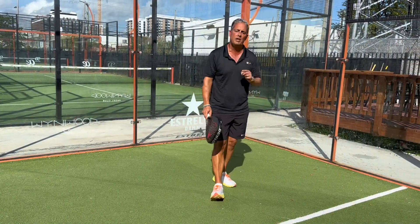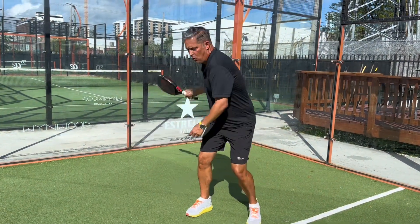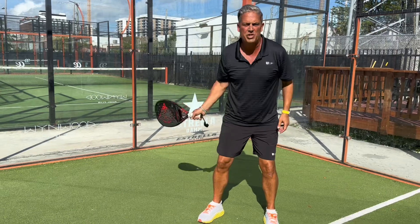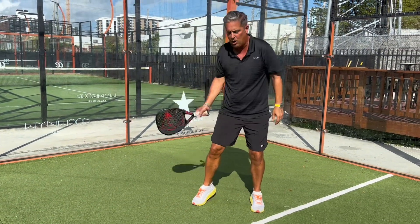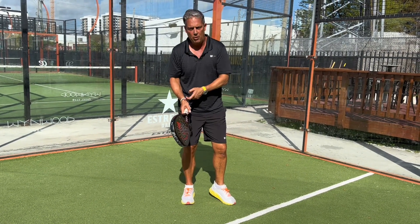Most importantly, how to prevent injuries. Because when you're doing too much with your wrist or only hitting with your arms — which I see quite a few of you doing — you're putting too much tension on your shoulders, elbow, and wrist.